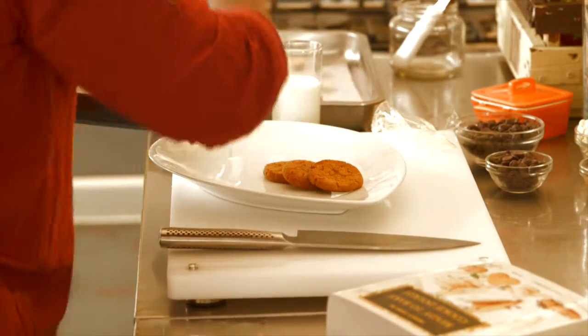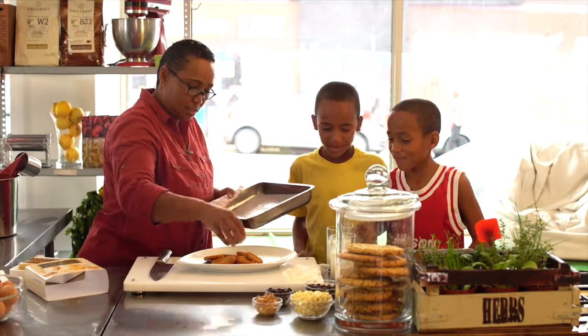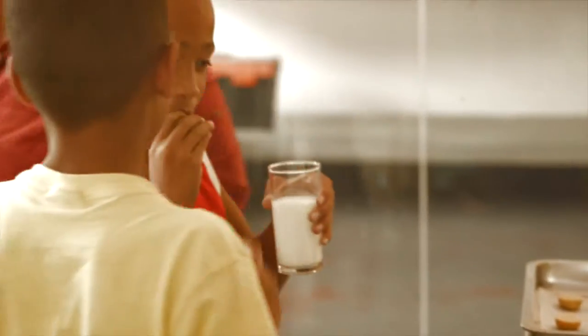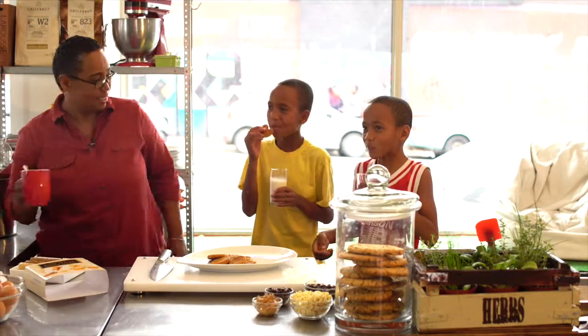What smells so good? Delicious fresh home-baked cookies, of course. You want to try some? I got you guys some milk. Here we go, boys. Thanks, mom. Pleasure. Tell me how good that is. Cheers.